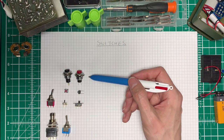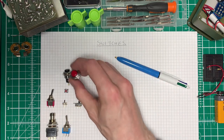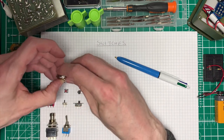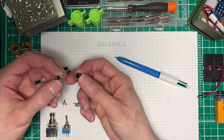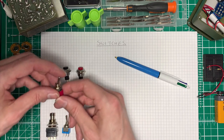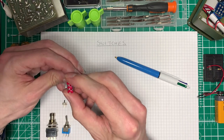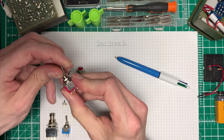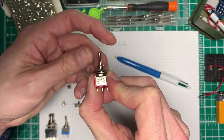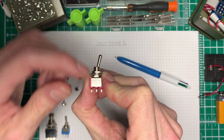Switches come in all shapes and sizes and here's an example of just a few switches. We have the push-to-make types, the push-to-break types - so these are always on until you push them and then they're off. We have through hole versions of those and surface mount versions as well. Then we have switches with different throws and different poles. This is a single pole but it's a three position switch and it says on it: on, off, on. So in the centre it's not connecting the middle pin to either side pin.